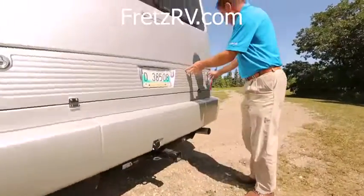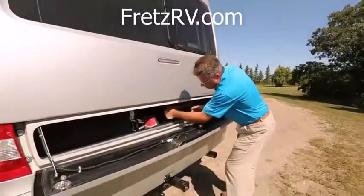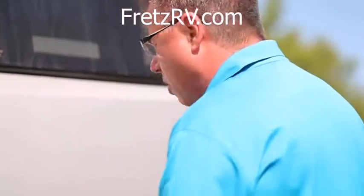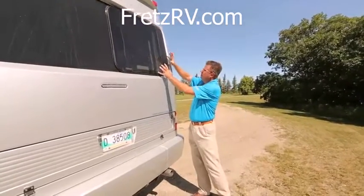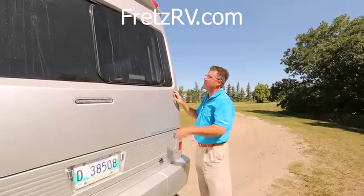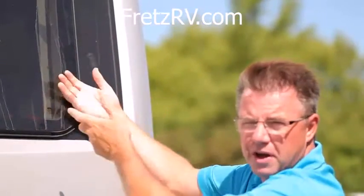And look at this — we've got storage. We can open up this area. For those of you that like golf, put some golf bags in there, lawn chairs, whatever you want. Another nice little feature built into the back. Of course, we've got our rear window. For those who want to look out when backing up and don't want to use their camera — but this one's got both camera and window.